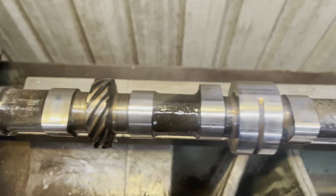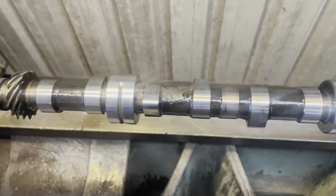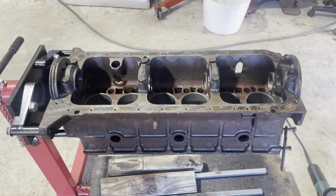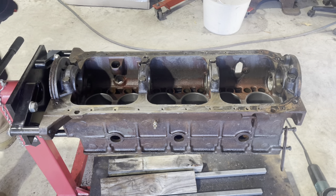Beautiful, nice and clean and ready to go. Let's get this thing out and start having a look at putting these back into the block. Now that we've cleaned up the cam and the crank, I just want to clean up all these edges so we can start getting it ready to put back together.